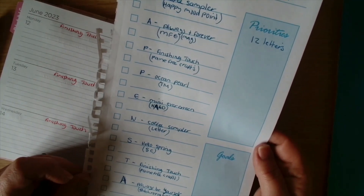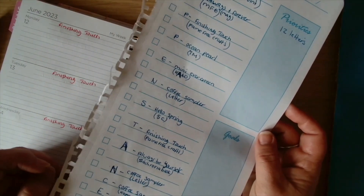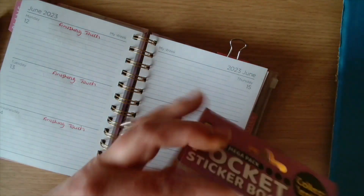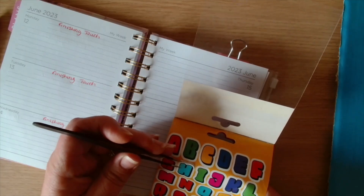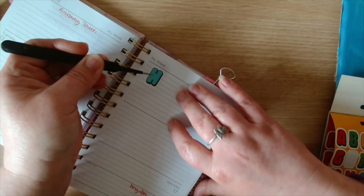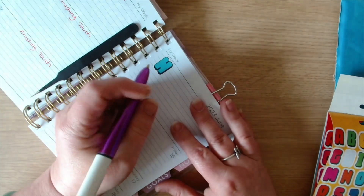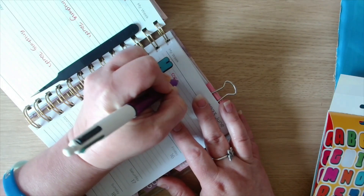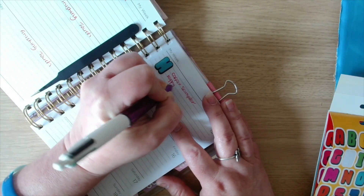Now we need to put the acrostic in. I have got it all planned and the word is Happenstance - I'm not sure what that means but Happenstance! So we need to get the letters. First we have the H - I have Coffee Sampler because it's designed by Happy Mood Point.